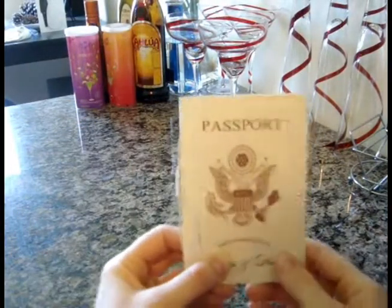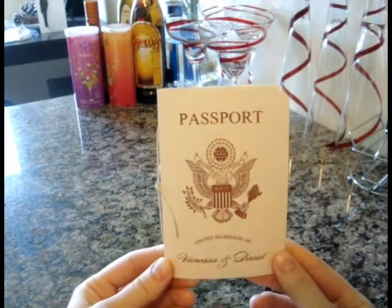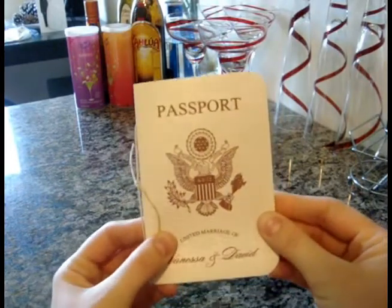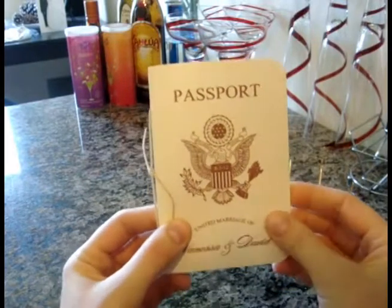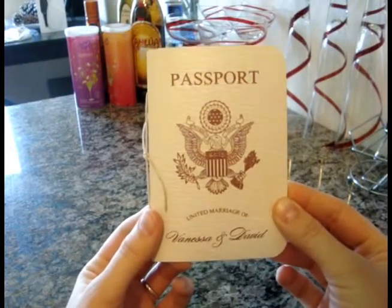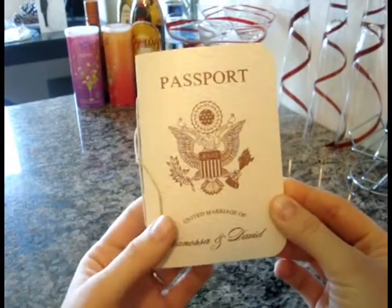Hi ladies, we are so excited to finally show you a video of our completed wedding passport invitations. We wanted them to be a little more expanded — we have about 14 pages of information about the resort and other stuff, so we wanted something more like a brochure.